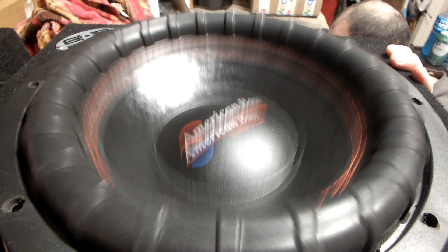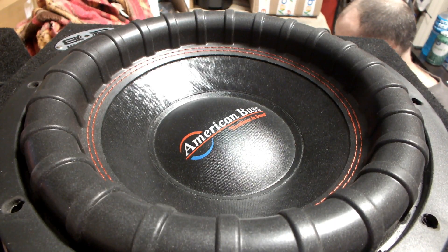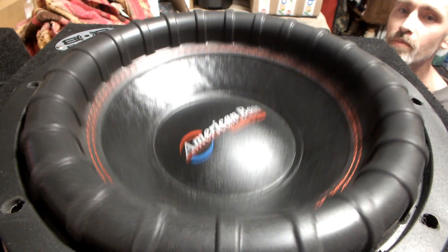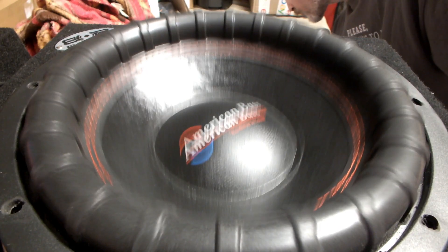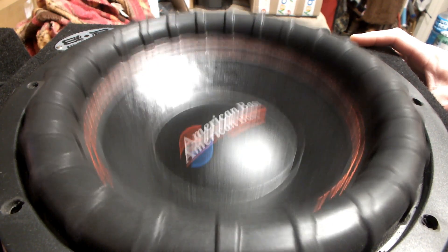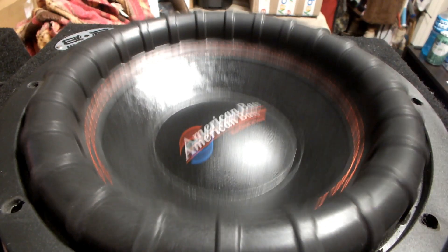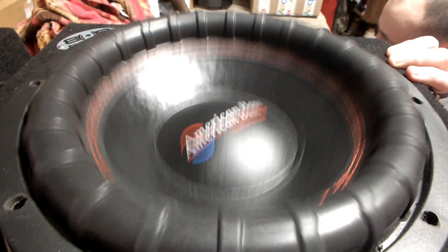I'd like to try something new — let's try out some bass on this sub. Check it out. Now it kind of gets a different feel in the sealed box. I'm going to bring it out and put it in the ported box again and try it there.